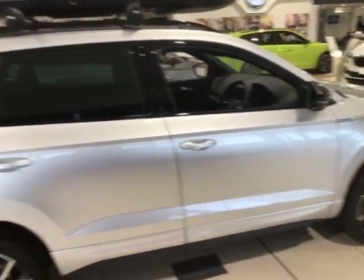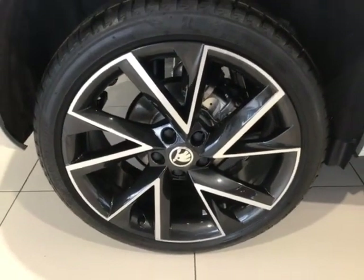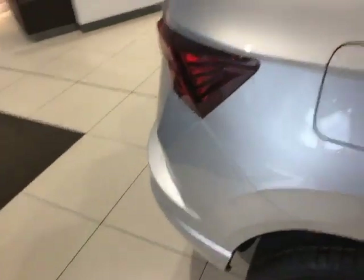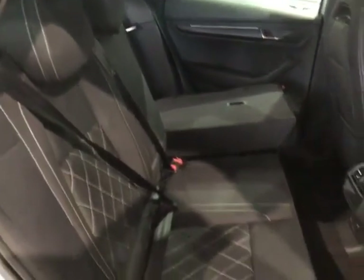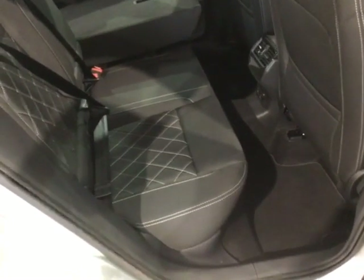Again, just to show you — super clean cut silver and black alloys on there as well. And then jumping inside, you've got that crosshatch style design for the Sport Line interior, super clean, with the mats down on the floor as well.